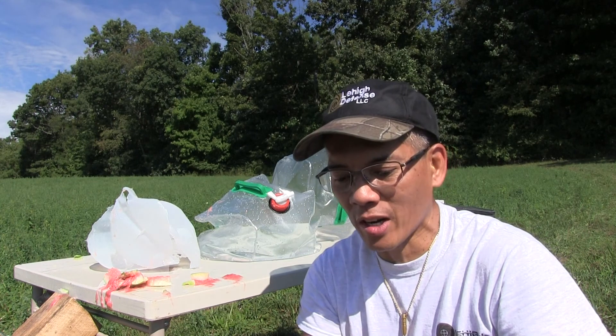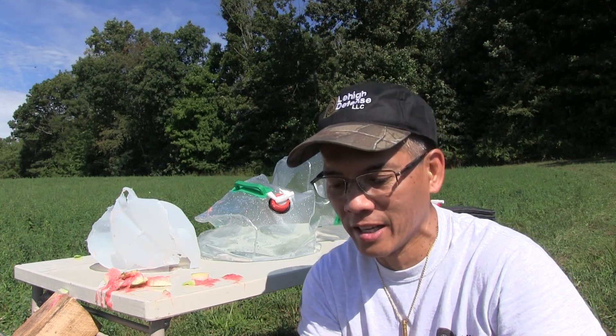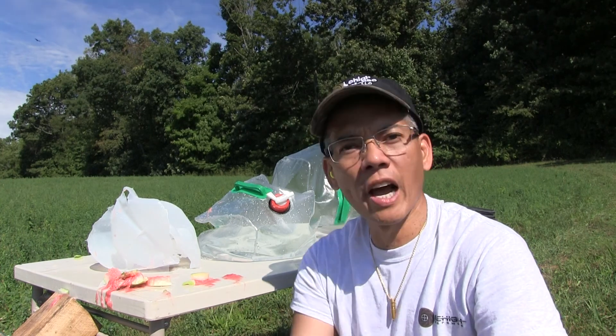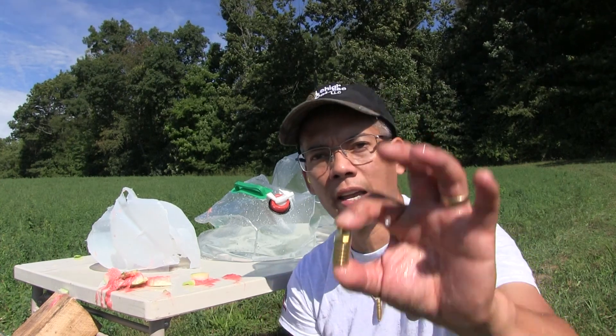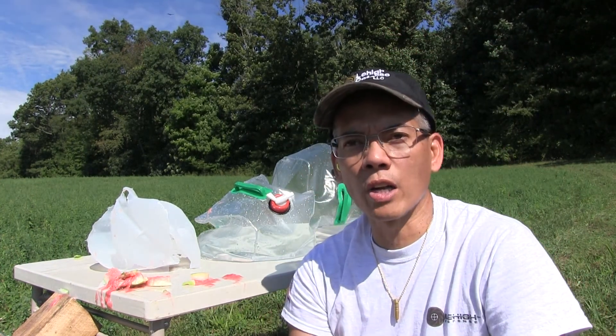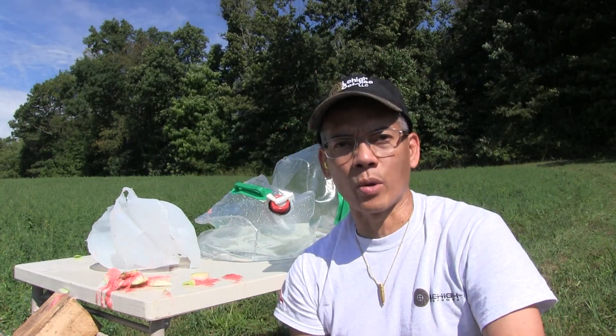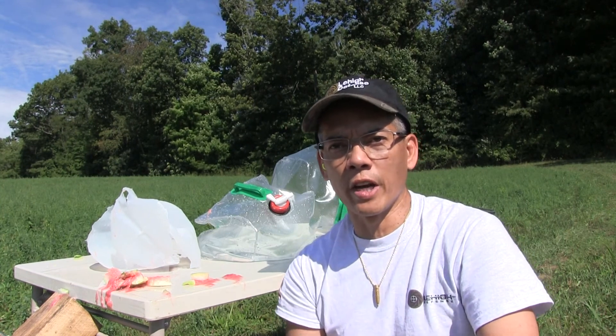Save for the rifling marks, I could probably reload that. Hey, I could reload this. Lehigh Defense, you guys rock. Pretty awesome. Who else makes reusable bullets? This is Nito with AP2020 Outdoors Adventures. Hope you all enjoy the video.